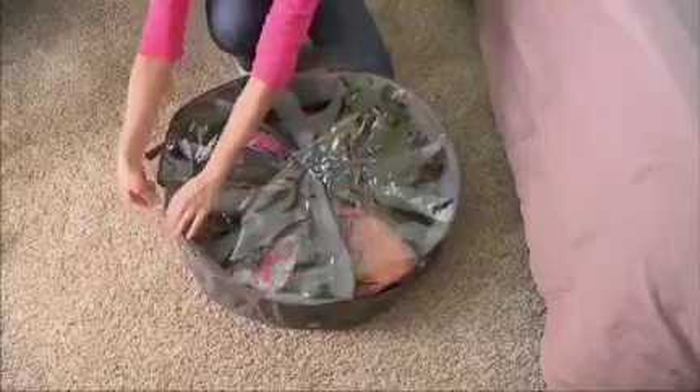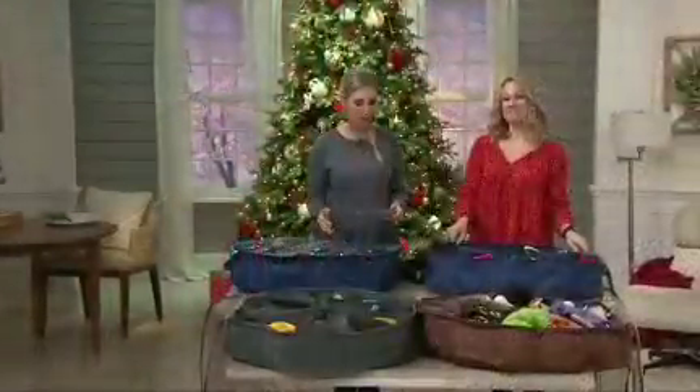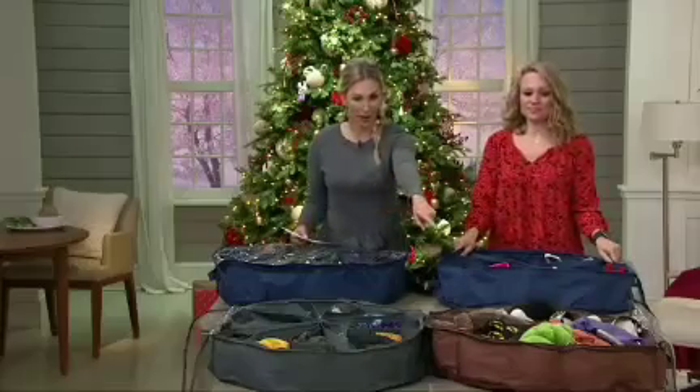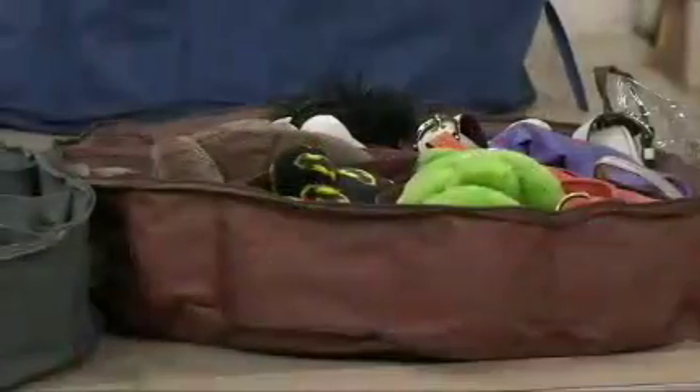They are huge. This is awesome. So do you want — we have colors to choose from here this morning. Erica, good to see you. Hi, good morning. Thanks for having me. This is a great invention. Do you want the navy which we have here in front of us? Yes, a set of two. Or would you like the brown in front of you, Erica? Yes. Set of two or the gray? Yes. You have three color choices.